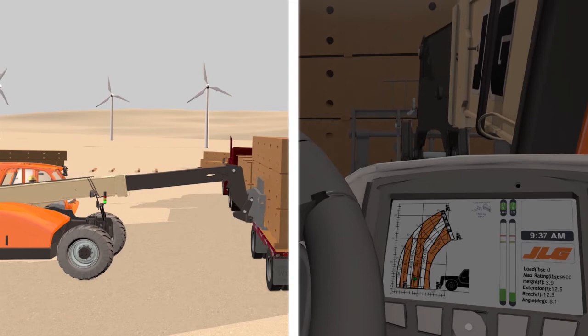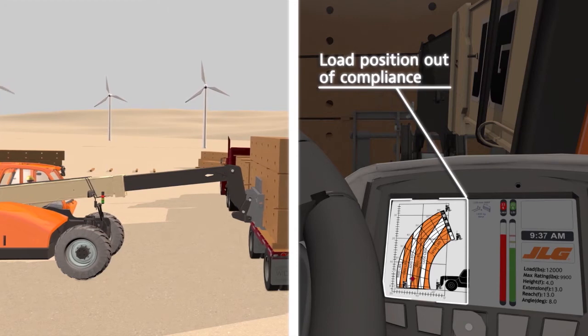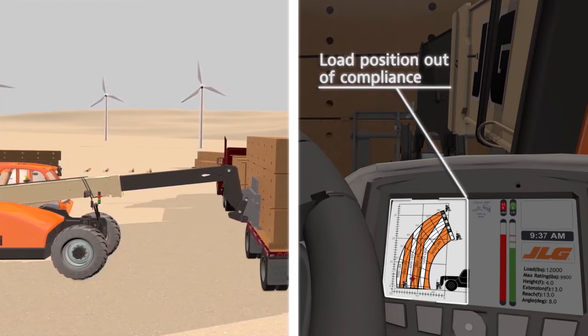Here, an operator attempts to lift a load. The load position violates the capacity zone of the capacity chart. The LMIS illuminates red on the display and on the external indicator.